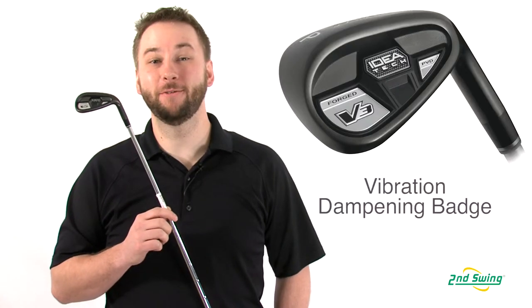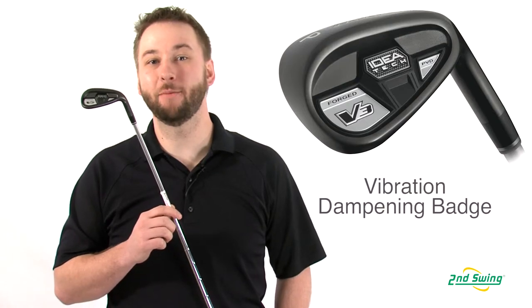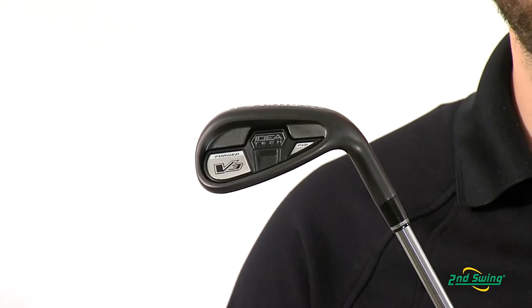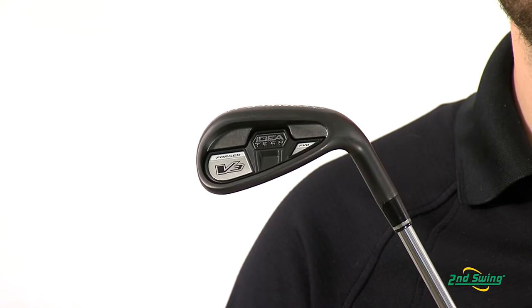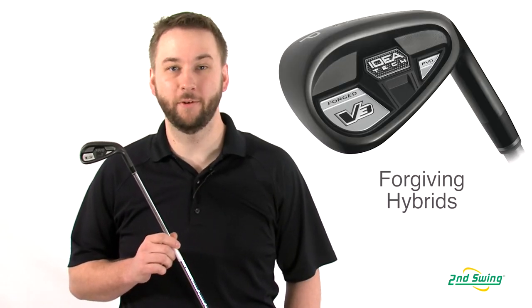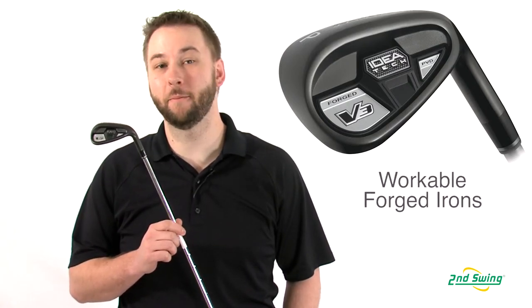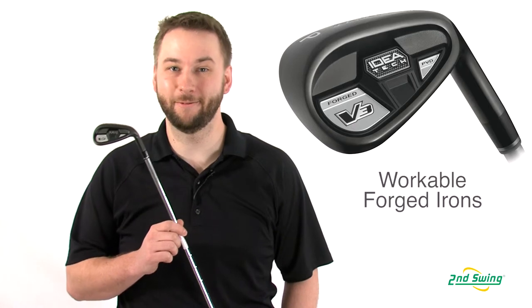The V3 uses a four-piece badge system, which utilizes viscoelastic vibration dampening material for exceptional feel at your point of contact. Players looking for higher launches and increased forgiveness will prefer the hybrid version of the wedge, while the forged wedge will provide the better player more control and feel.